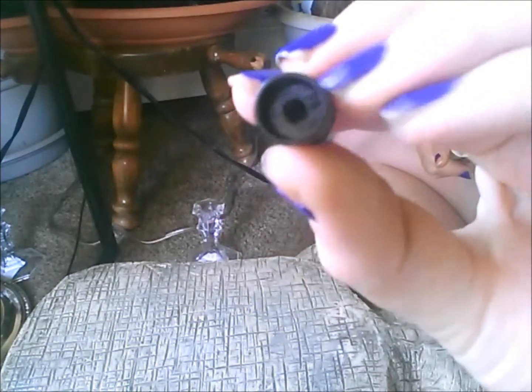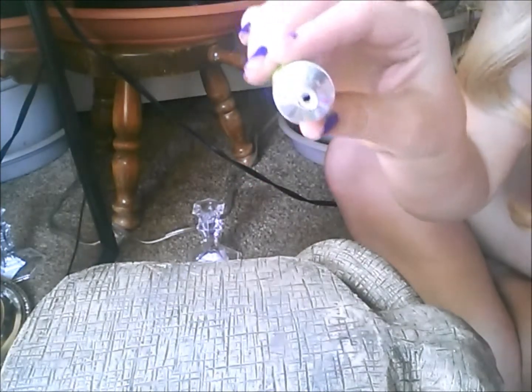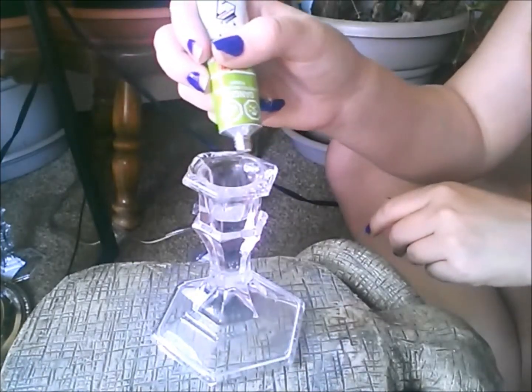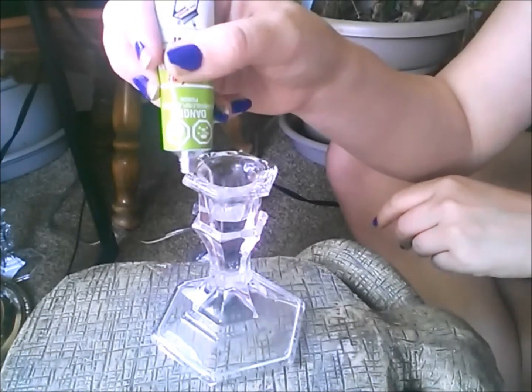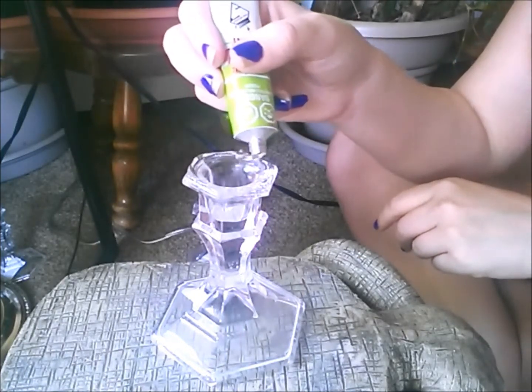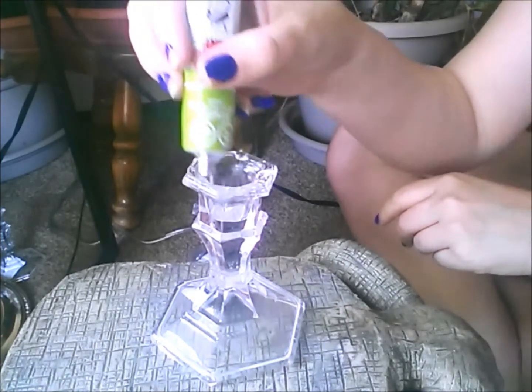It has a little poke in the lid, so you just turn the lid upside down to open it because it is sealed. If it's not sealed, I would return it and exchange it for a new one. So you just pop it down and now it's open. This is very runny, but I'm not too concerned about it running. It is clear, and you're not really going to see much of the candlestick anyways, so it's not that big of a deal.